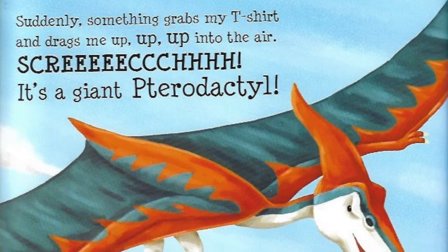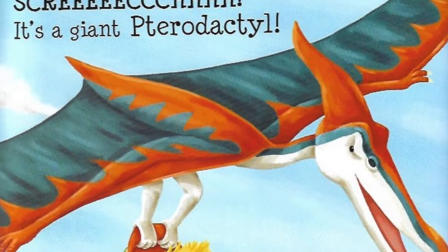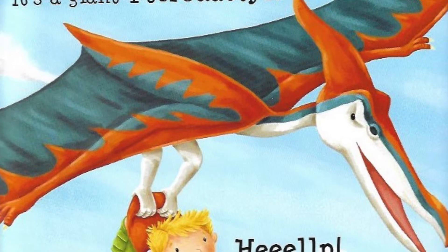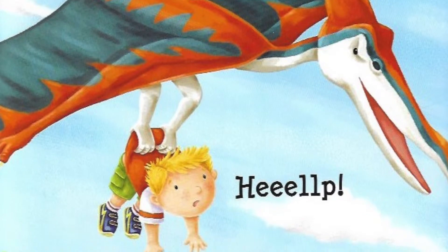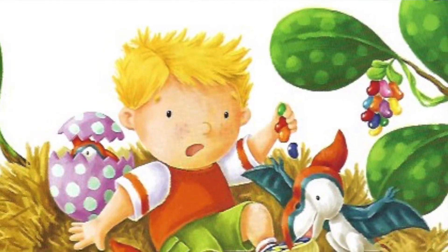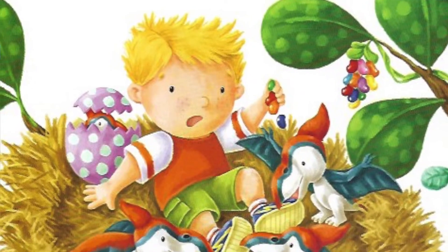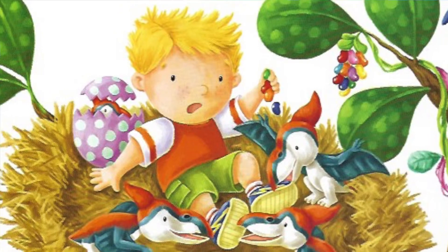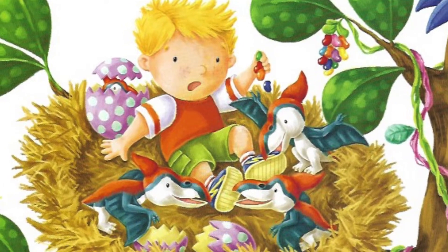Suddenly, something grabs my t-shirt and drags me up, up, up into the air. Screech! It's a giant pterodactyl. Help! It drops me into a nest high up in the jelly bean tree. Three hungry chicks peck my feet. Don't eat me! I shout. Eat these! I throw them a handful of jelly beans.